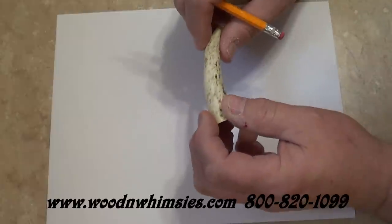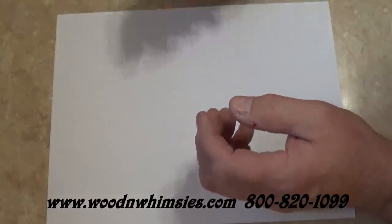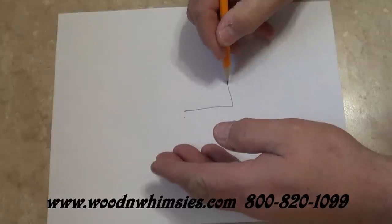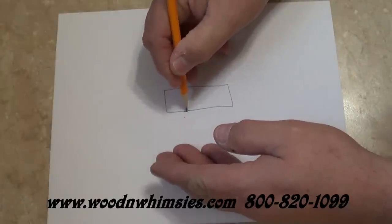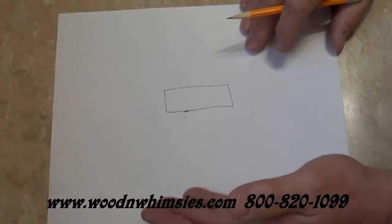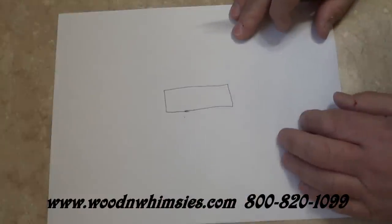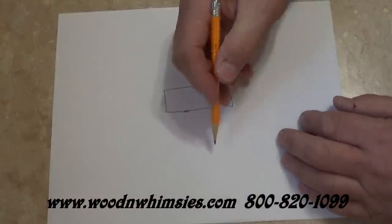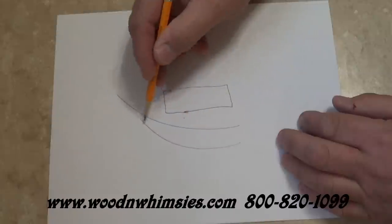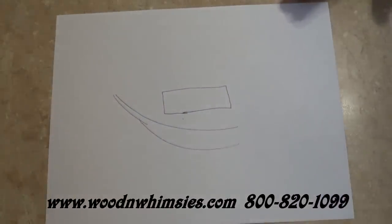The ideal piece of antler is something that is, you know, shaped like that. Well, this is nature and it's just not going to happen. You'll be lucky if you ever find a piece of antler that looks like that right off from the bat. Most of it looks like that. So how do we get a straight hole through that and make it to where we can actually put it together and use it?